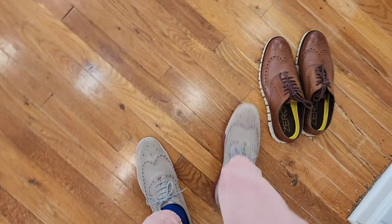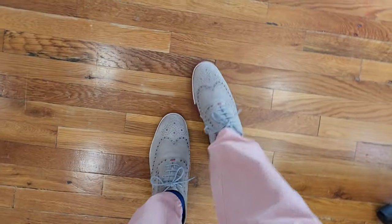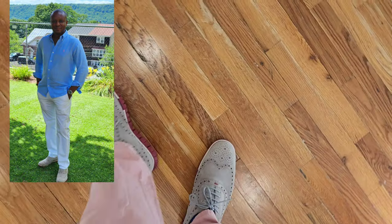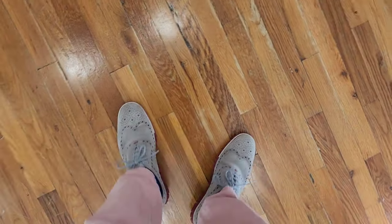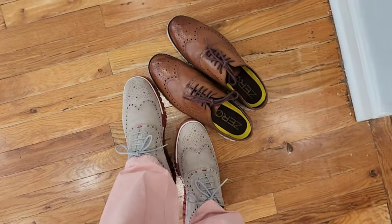Next we have the new box suede shoes. These are not real suede — they're synthetic again. Very lightweight, still the same feel like you're wearing lightweight running sneakers. I wore these a lot last summer in the hottest days in New York and I did not sweat. My feet were very breathable and very comfortable. They go with a nice summer look. So let's get these on the table and take a closer look at these shoes.